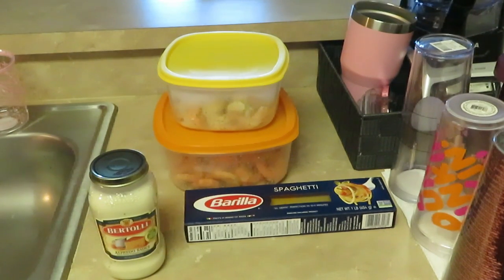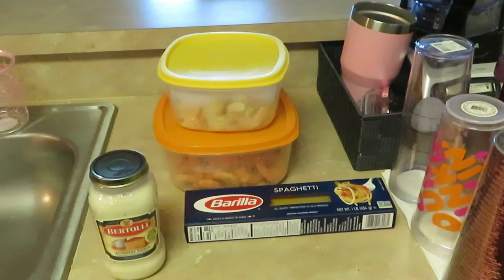Hey guys, it is Arika Misha coming to you guys with another dinner idea. This is shrimp alfredo — that's what we are doing today. It's Sunday and my daughter wanted some shrimp alfredo, and I wanted some too.